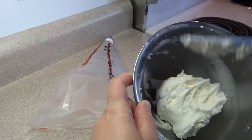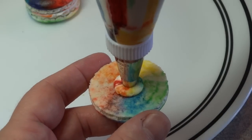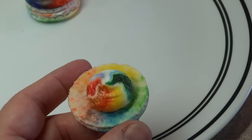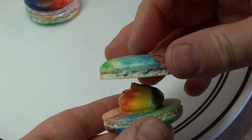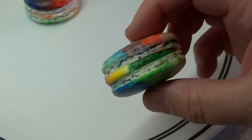For the filling, I'm using a plain buttercream — I'll put a link in the description to a video showing how to make it. I use the same rainbow technique on the inside of the piping bag: paint the rainbow stripes with gel food color, put the plain white buttercream in, and when you squeeze it onto one macaron half, you get another little rainbow. Then add a second macaron and you have a completed cookie.